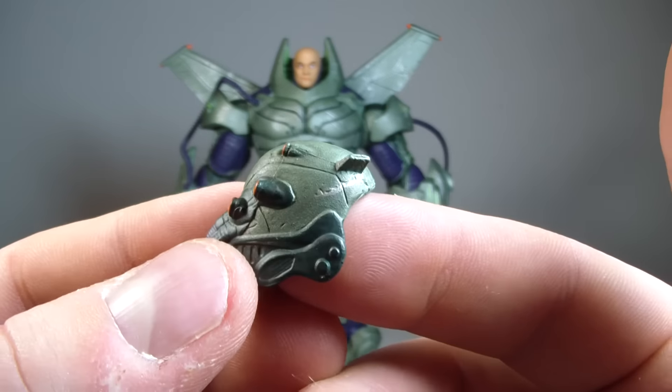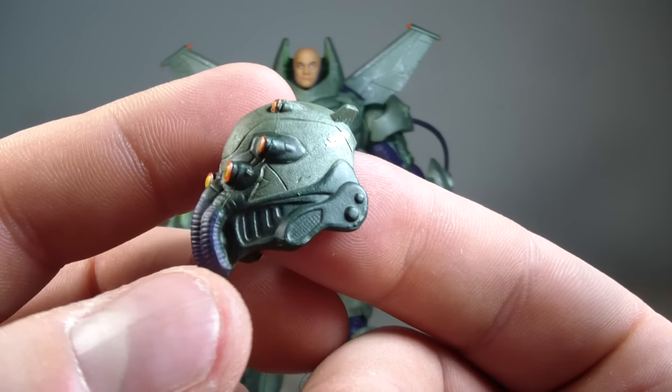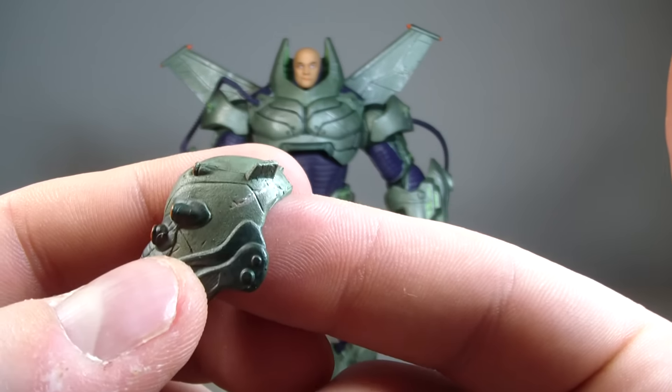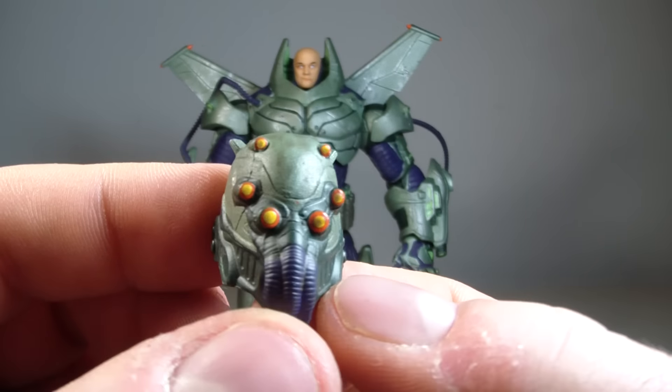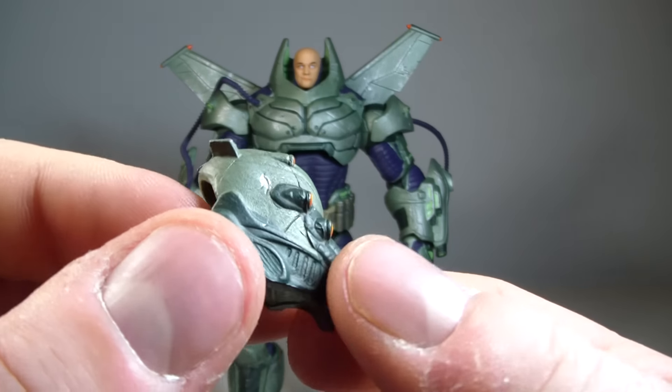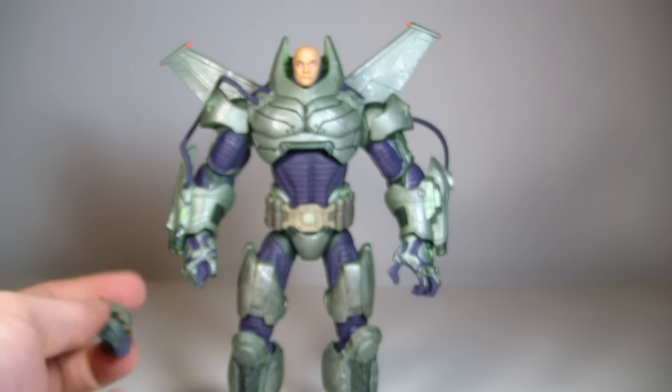I did get a comment in the last video that my fingernails are not as beautiful as George Costanza's — so I'm no hand model. If my fingers bother you, I don't know what to tell you. But there is the helmet. It looks good, I like it.